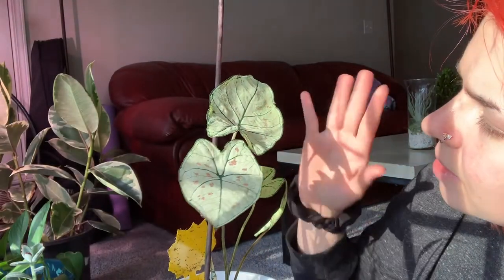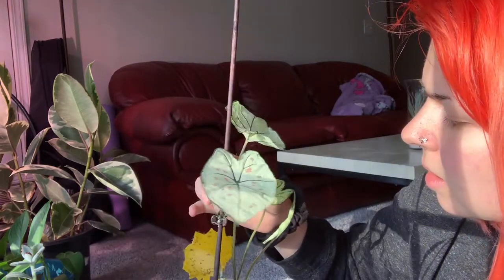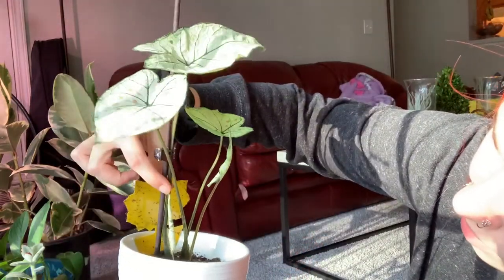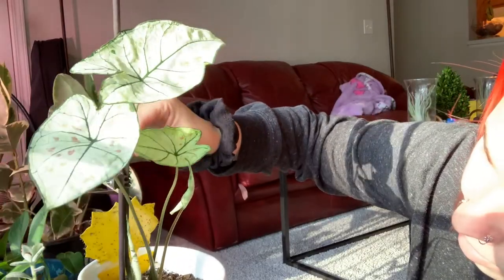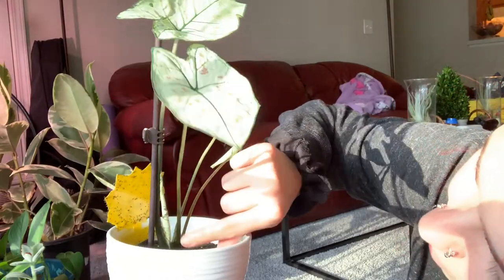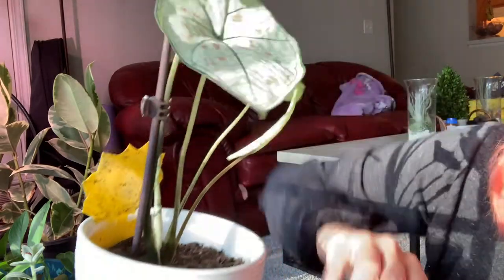Next we have a caladium — Marie Moore caladium, I think that's how you say it. It's growing quite a bit actually — you can see a new leaf coming out there. Those are always really cool to see. That yellow stuff is from a fungus gnat problem I had — keeping it in there to make sure I don't get another issue with it. But it's been pretty well maintained so far. You can see the new leaf sprouting here, which is cool because it's always interesting to see the way it grows out. Just going to give that some water.